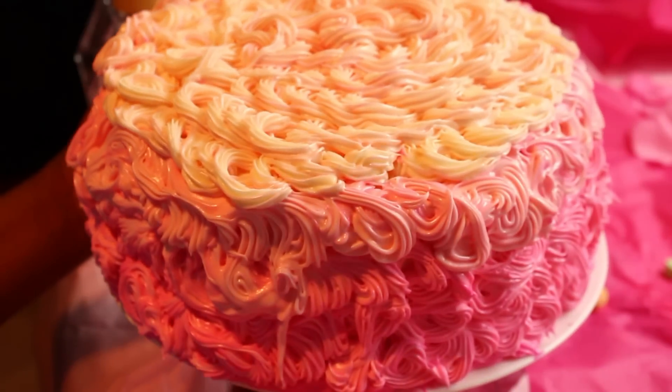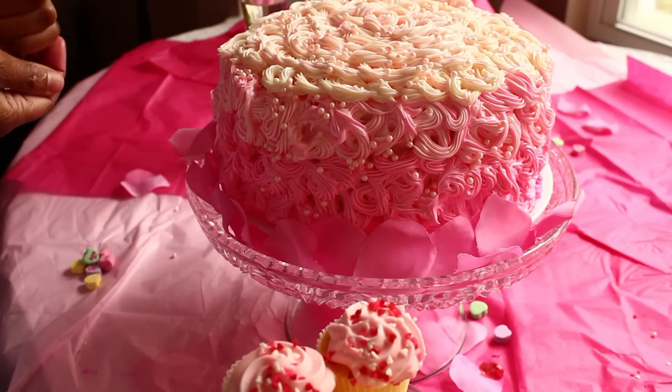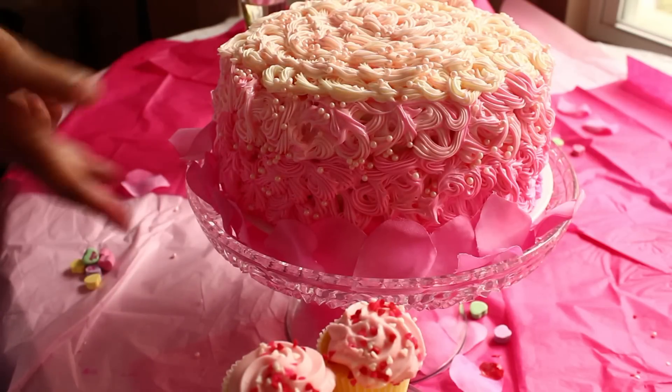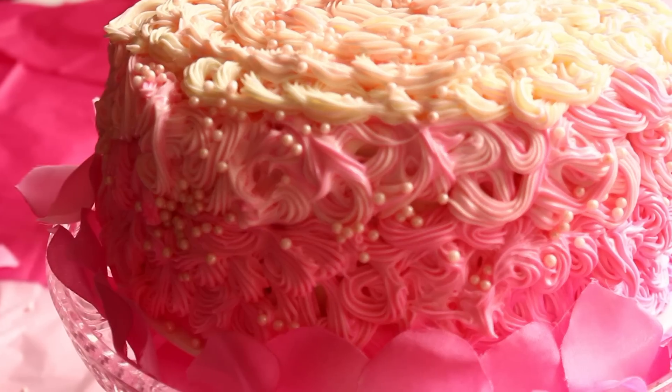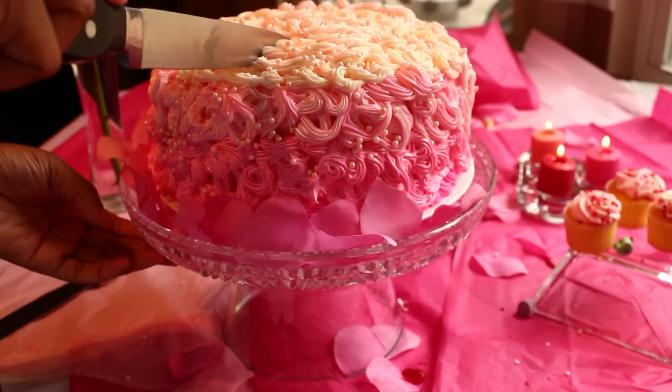If you have any extra fancy schmancy things you want to do to the cake, now would be the perfect time to do it. I got these pretty candy pearls and just slapped them up there, and it's very elegant, and it's very pretty, and it's beautiful and wonderful.